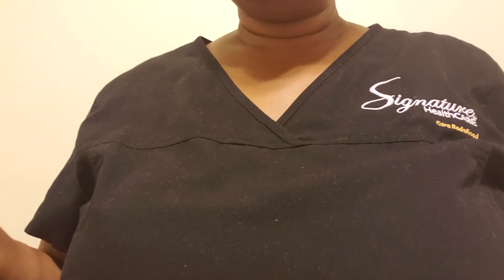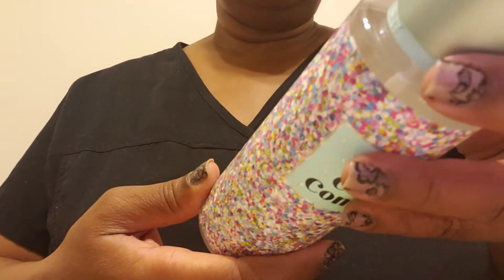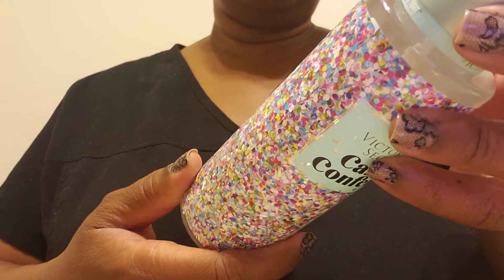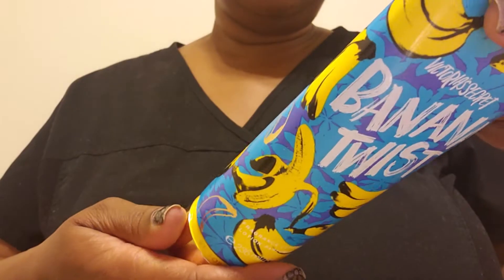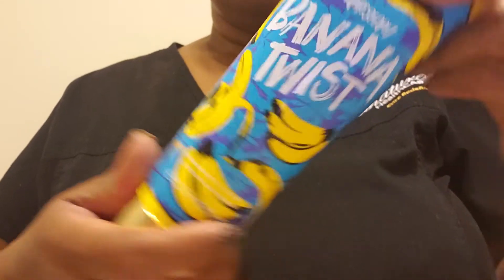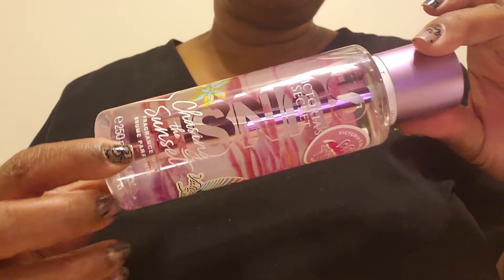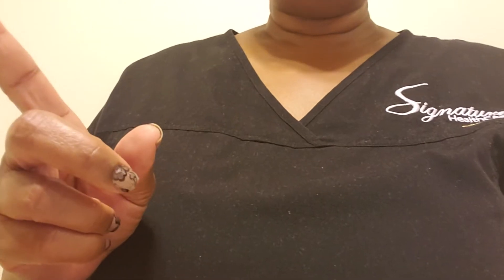I went back to Victoria's Secret and got the spray that goes with the body cream — Cake Confetti — so this is Vanilla Cream, Marshmallow Sprinkles, and Slice of Heaven. I also got Banana Twist that people were talking about, which is Banana Burst and Lime Infusion. I got a couple others just because, and I settled on one but I'll probably go back and get the Summer set and Beach set, and pick up some lotions on Friday.